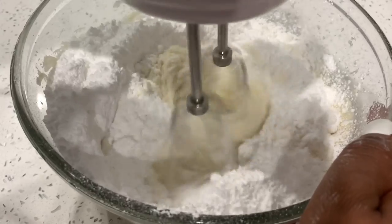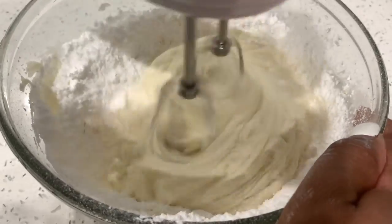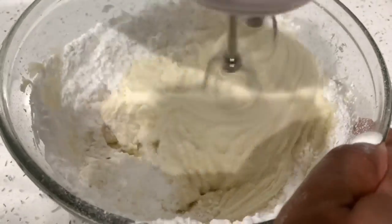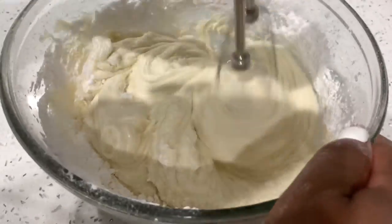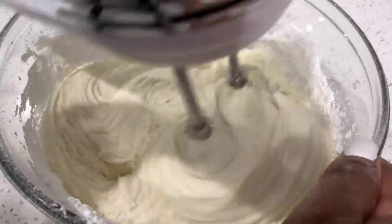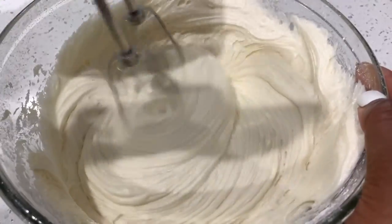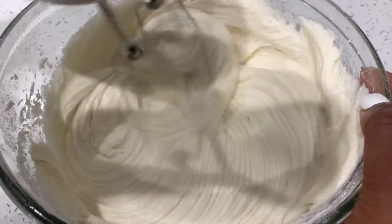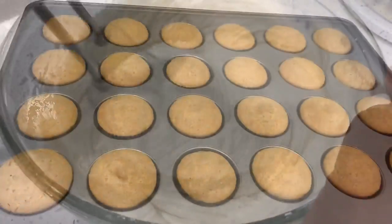It looks a mess right now, but give it a minute or two and it's going to come together — so silky and so smooth. Making icing requires patience; it doesn't look right at first but we'll get there. Two minutes later — boom, nice and silky. I prefer my cream cheese frosting on the stiffer side, and this is perfect.